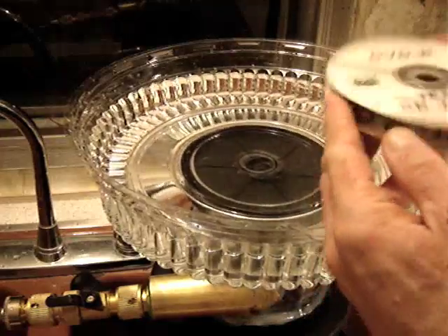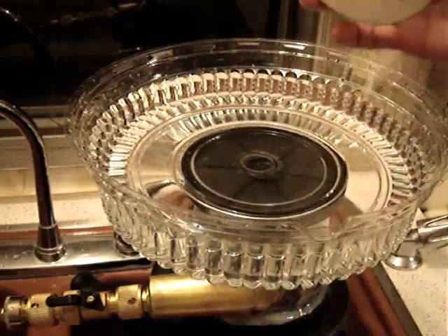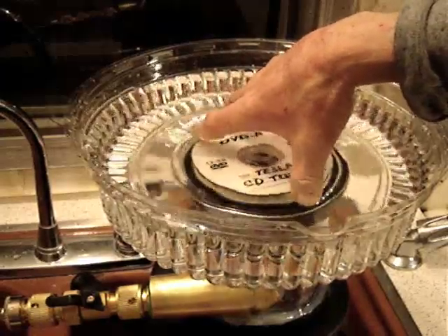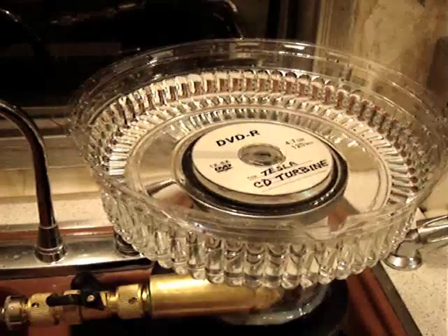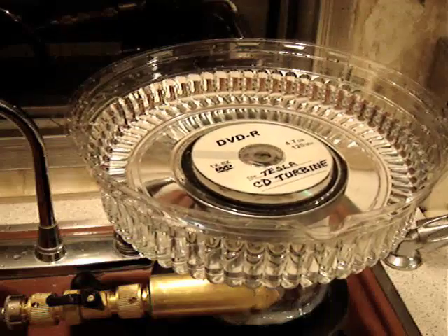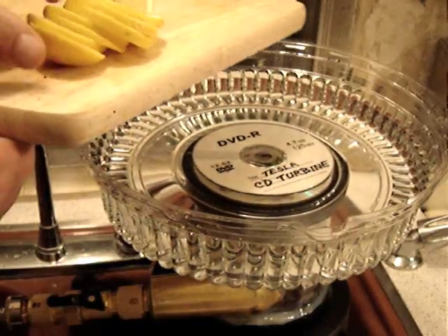Now we just take the CD turbine magnetic disc coupler here and put that in the middle and set it into place like that. And of course we want to add something else that we want to mix up in our punch bowl.